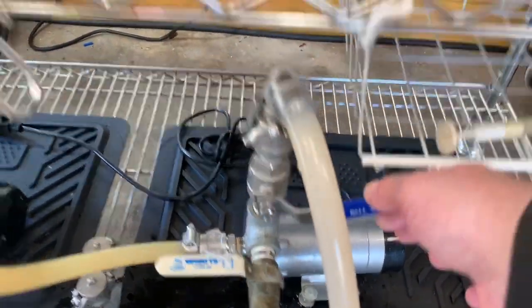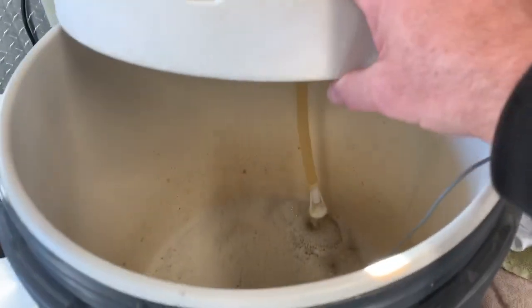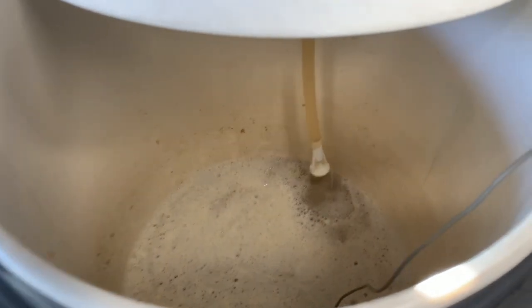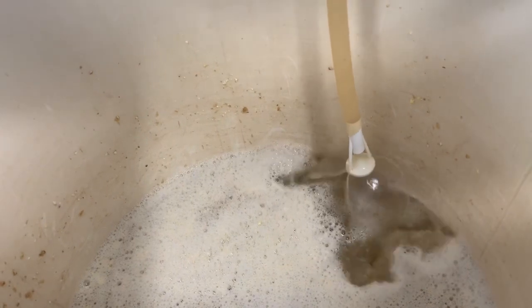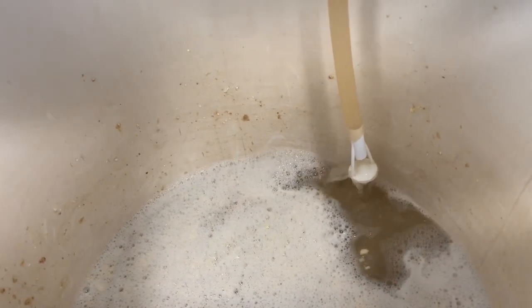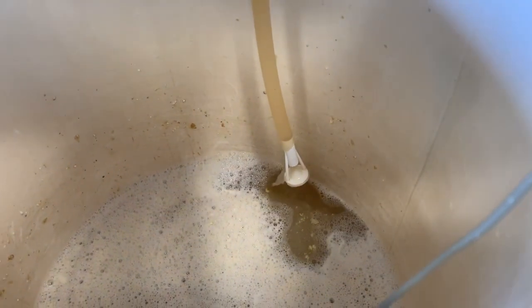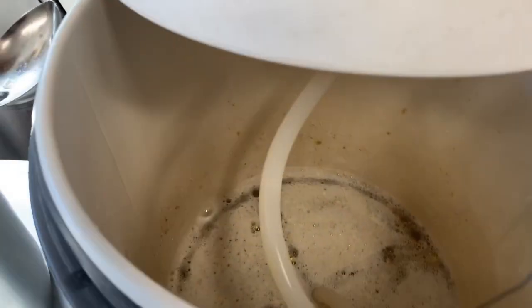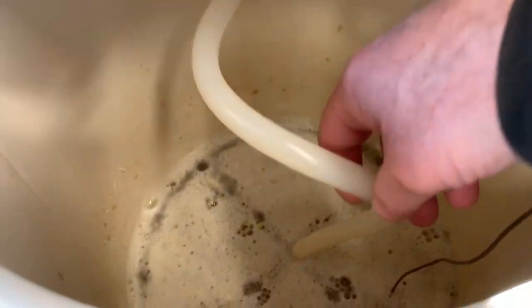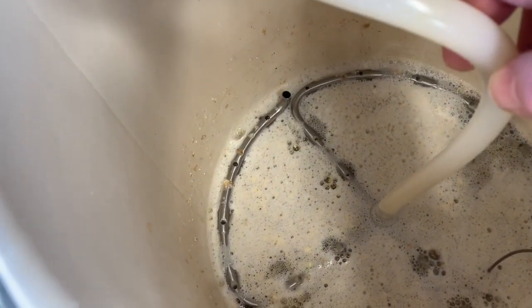It looks pretty good. I'll open up my ball valve — I had it way back. I don't want to splash and cause hot-side aeration, so I'm going to shut it down and put my manifold on.